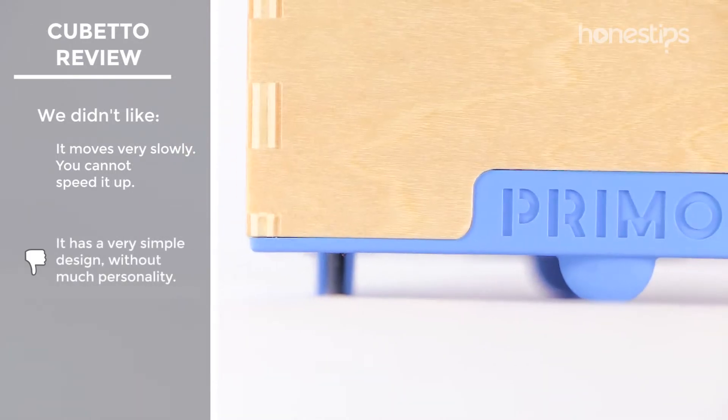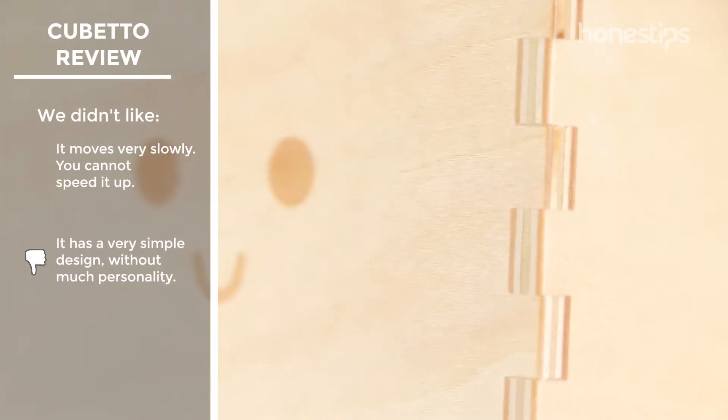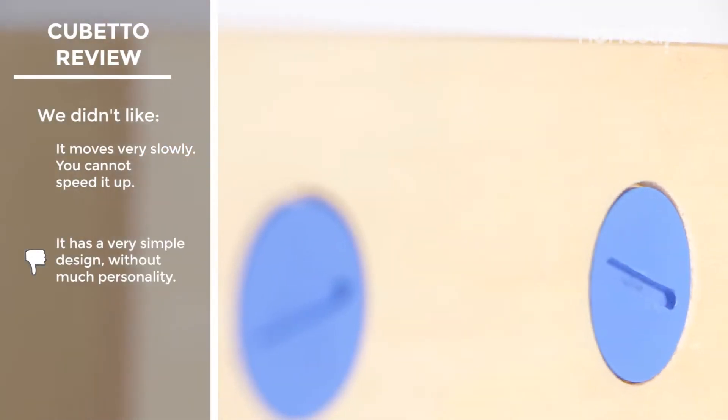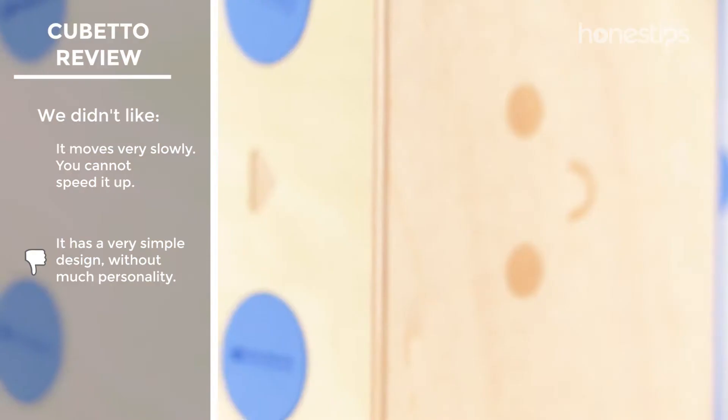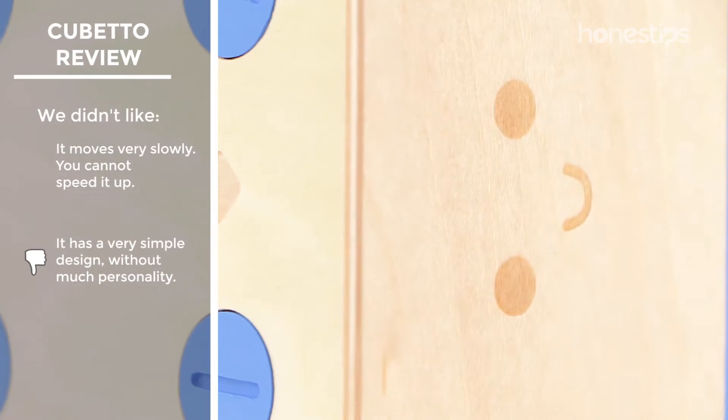The robot itself has a very simple design. It has no sensors, lights, speaker, or greater mobility in addition to its two wheels. Its personality is reduced to a face engraved on the wooden case.